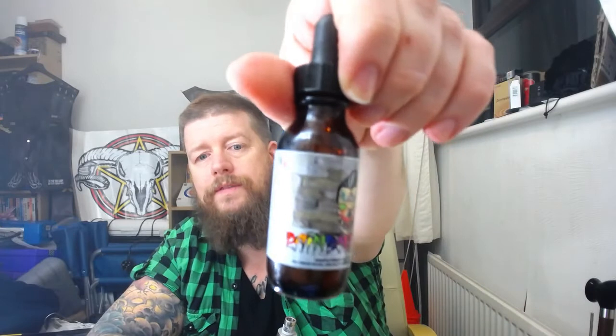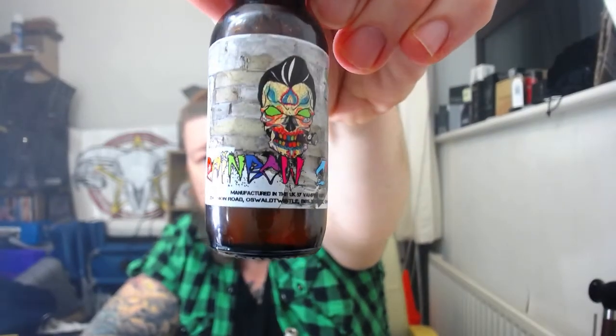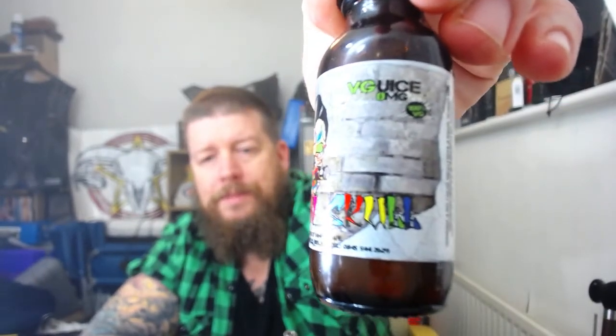Is it a citrus rainbow? Possibly — I've never been on a citrus rainbow. But it's an average taste. I'm not disliking it, but I'm not really digging it either. All in all, Vampire Vapes — which is a shame because Vampire Vapes makes some great juice, and I was looking forward to this high VG stuff for so long, as I dare say a lot of other people were as well. But is that bad boy a winner for me tonight? No.